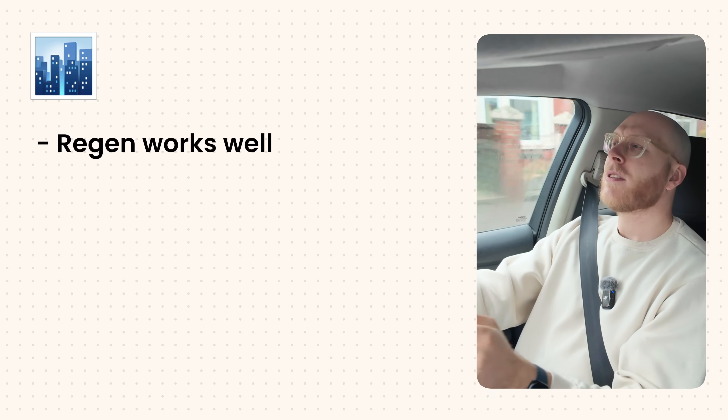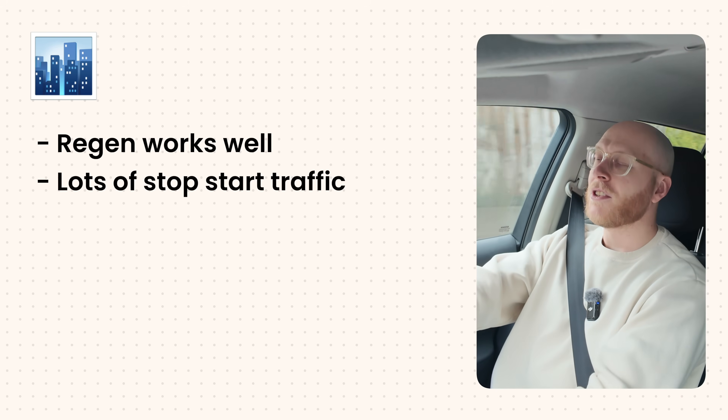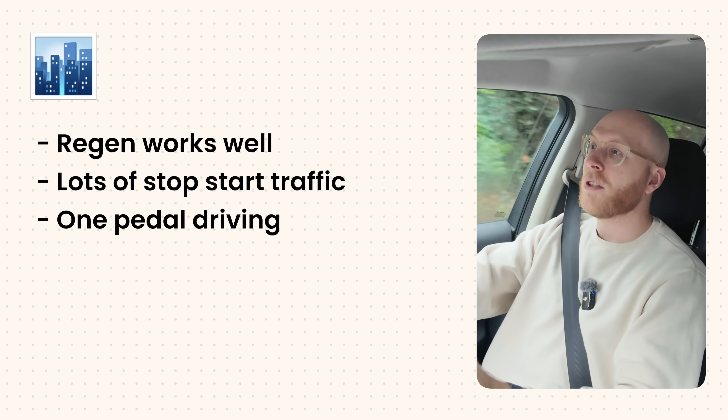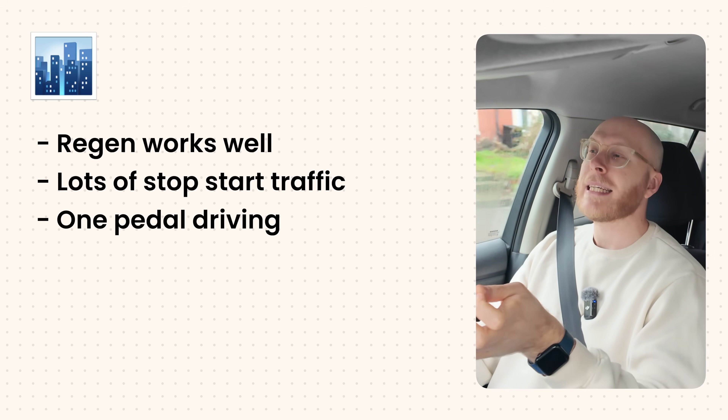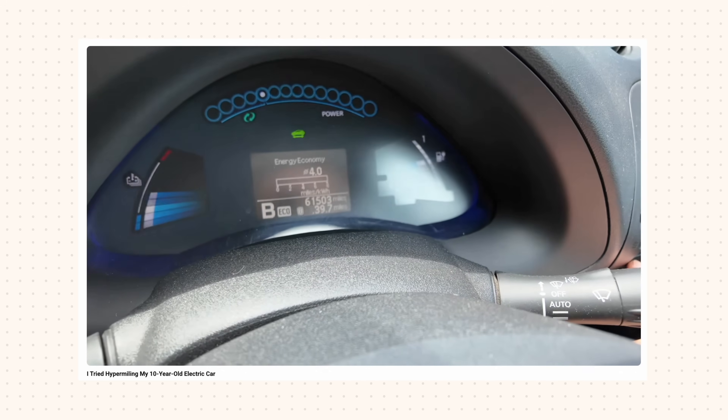In cities and towns regen works really well. You're constantly stopping and starting in slow, low-speed traffic, rolling up to roundabouts - all of that requires you to slow down, so that's free energy you can recoup back into the battery that would otherwise be wasted in a petrol car. This is where you can use one-pedal driving too - it lets you slow down smoothly and recover as much energy as possible. Especially if you're an efficient driver who can anticipate what's coming ahead, like traffic lights changing to red or cars slowing down.